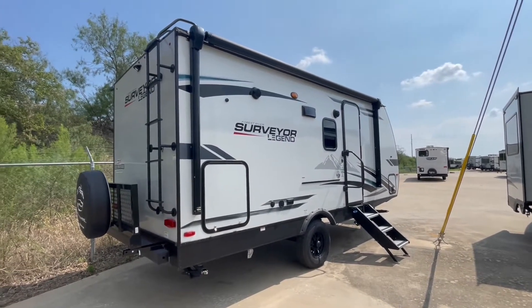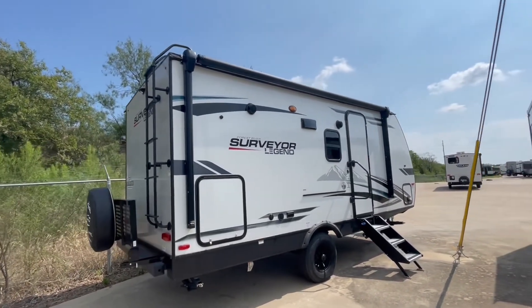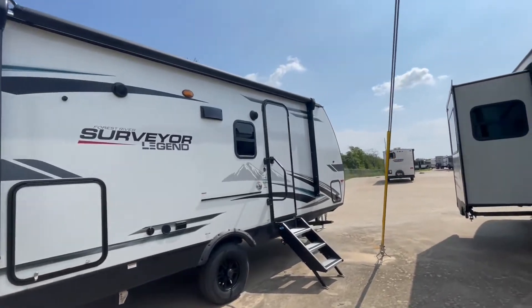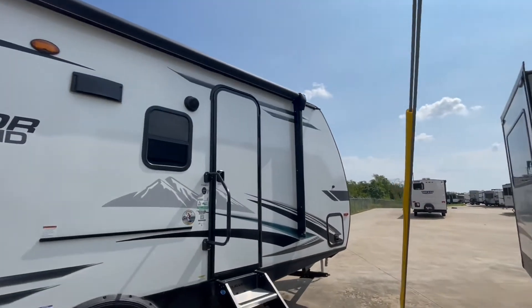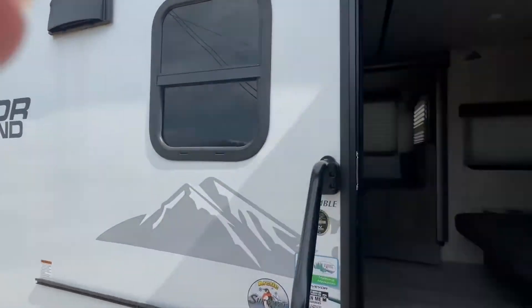It's made of Azdel and has a cargo rack on the back. Azdel has a lot of great insulation value as well as noise dampening value. Let's go inside and check it out.